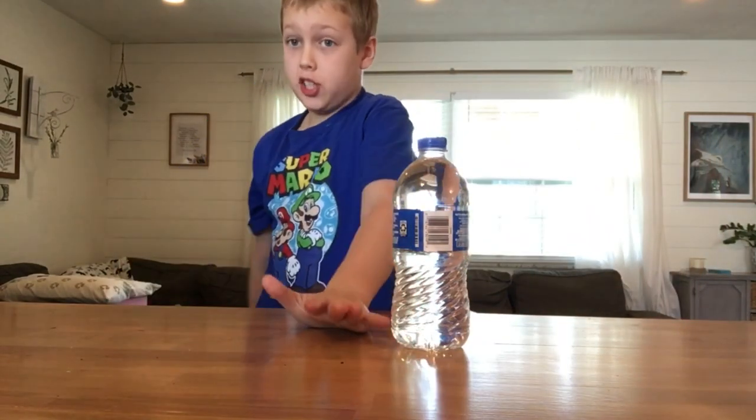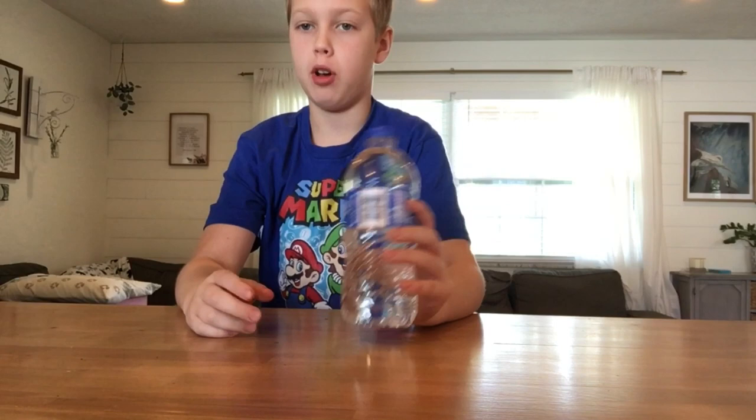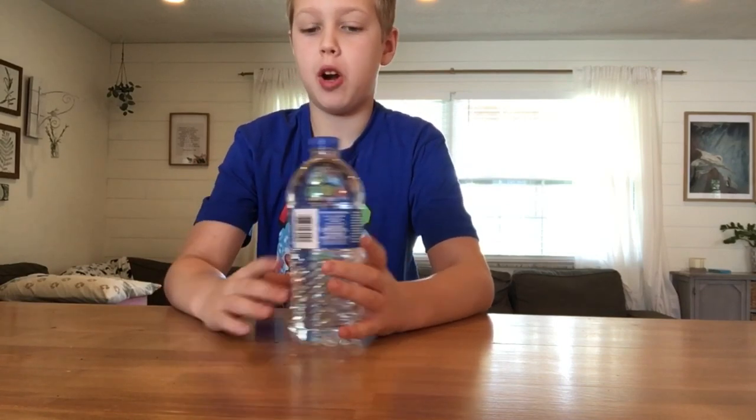Hello guys, today it's Timmy Trickshot and today I'm just gonna show you and teach you kind of how to practice how to flip a water bottle. First things first, we need to empty the water bottle to about halfway.